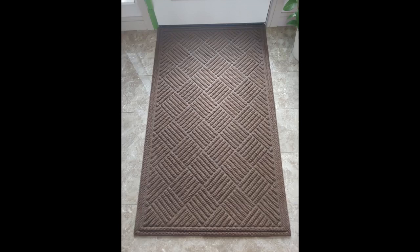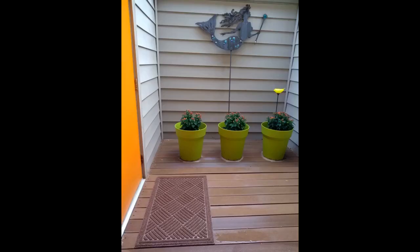I have had this door mat now for about one year and it is very durable and does not shed. I use it outside and it has worked great. There was no noticeable odor when new, which was important to me since I have difficulty tolerating strong chemical smells. It has held up extremely well and has been used daily at my front door. I highly recommend this product.